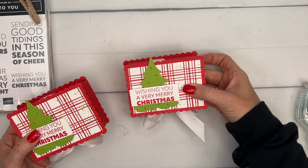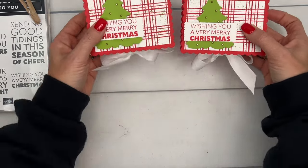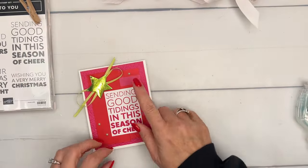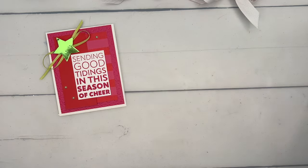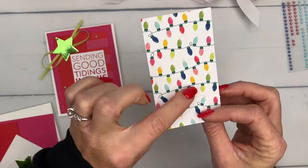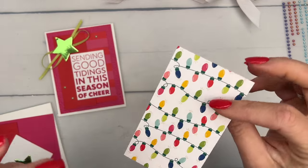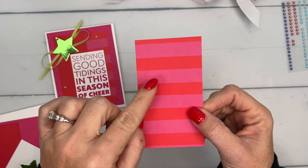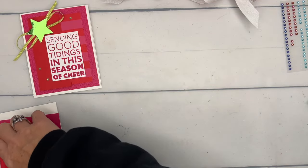Wouldn't that be cute as a party favor? I love that it resembles the cake inside. Now let's make the matching card. I love this Merry Bold & Bright Designer Series Paper — it has a string of lights design that's at the front of our mini catalog. I love the Melon Mambo and Poppy Parade together; it's a very unique, bright, and bold color combination. I've also cut a Granny Apple Green foil star — this package has Melon Mambo and Granny Apple Green foil.